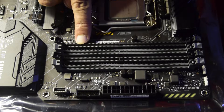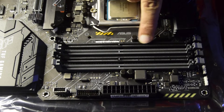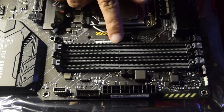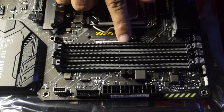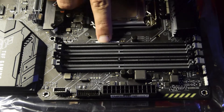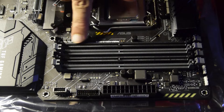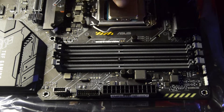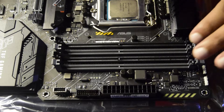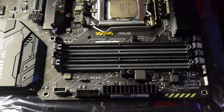Your RAM has two sections at the bottom — one smaller side and one slightly bigger side — and the motherboard slot matches this configuration. Don't worry if you are unsure which way to insert the RAM; the slot has a hardware limitation by design so you cannot insert it the wrong way. It will automatically align the shorter and longer sides so your RAM fits properly.